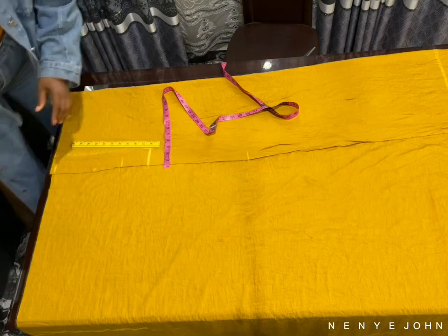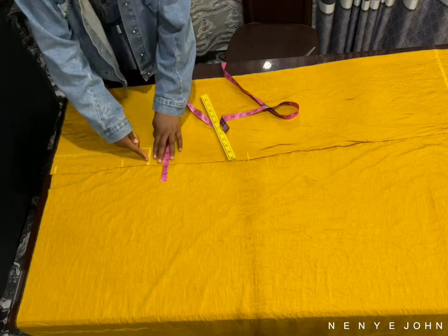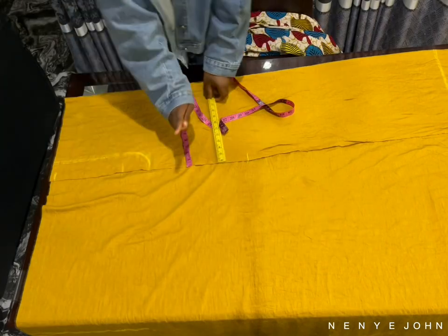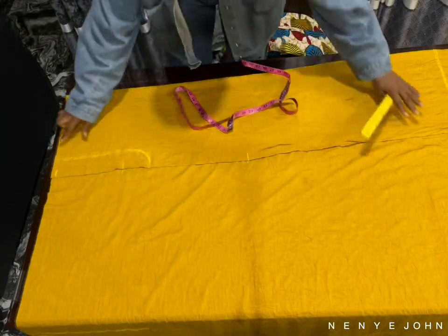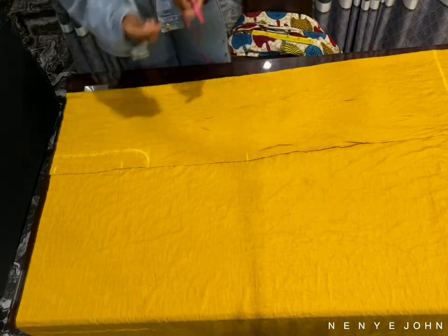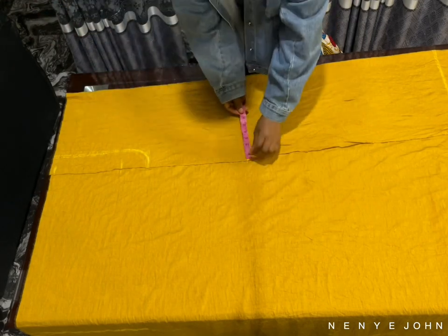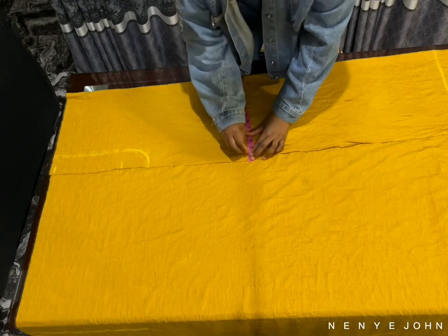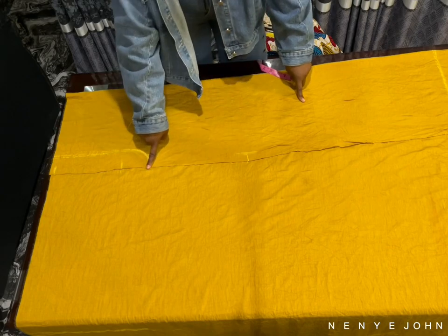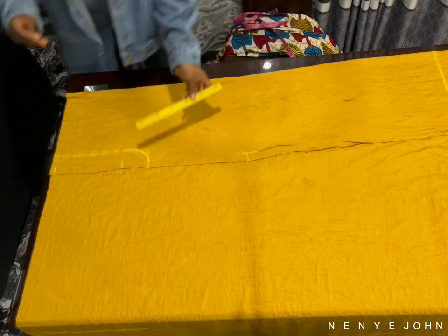Remember I told you that you can decide to curve your crotch depth or you can decide to leave it straight. This time around I decided to curve it so that you actually see that there's really little or no difference either way. I made sure I highlighted that in my previous video — please go and watch that. Now go to that knee point and go in by one inch, then just connect it to the crotch depth line. That's it.